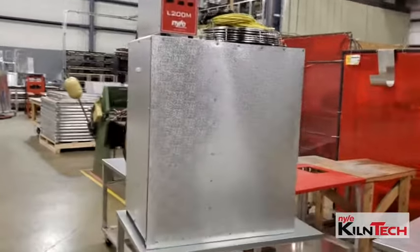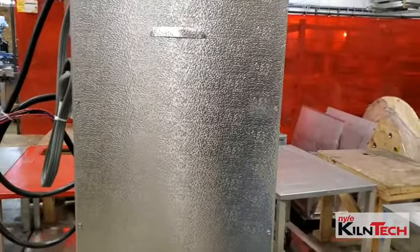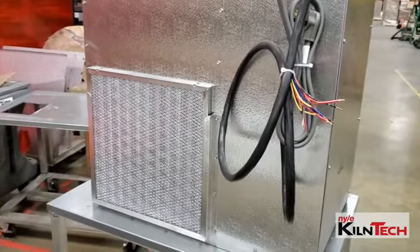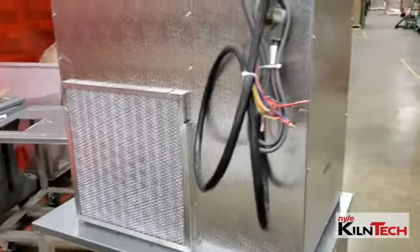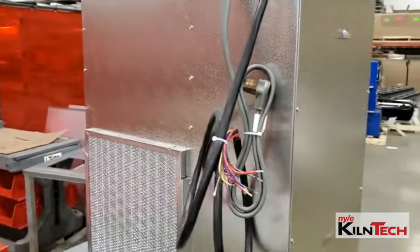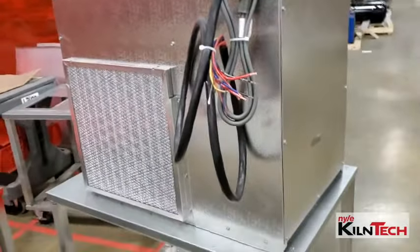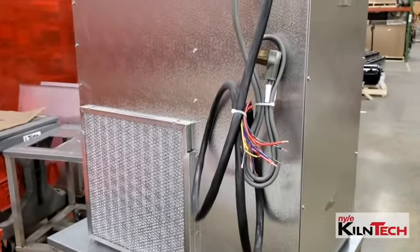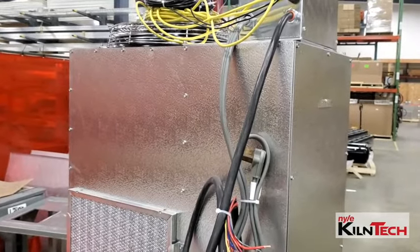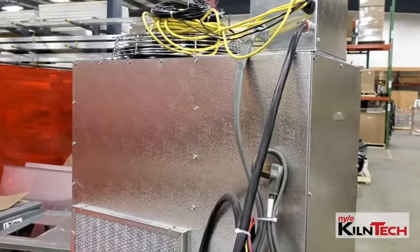Now this is your L200 after you've unboxed it. You've got your control box sitting there, and this is where your access panel is, and your filter on this side. Check the unit over and make sure there's no dings or dents in it. If you're watching this before you receive your unit, please check over the boxes and note any damages — it will help us get that all taken care of for you when you call.